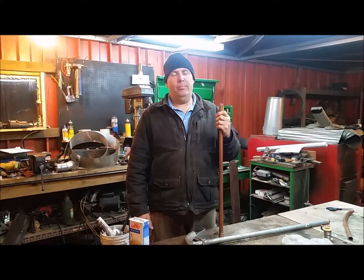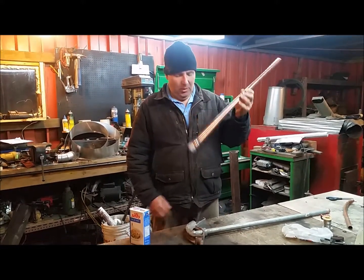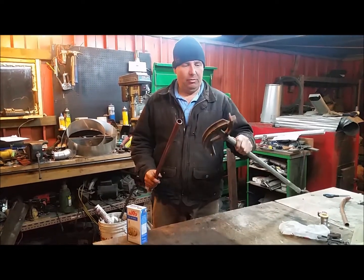Hey guys, Brent and Kyle back again. We are attempting to bend some big copper this time. We have a pipe bender right here, good for a half inch and three-quarter inch EMT.